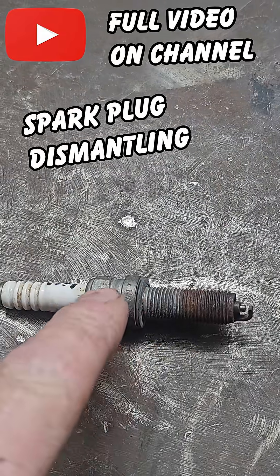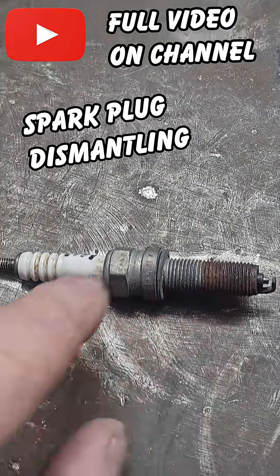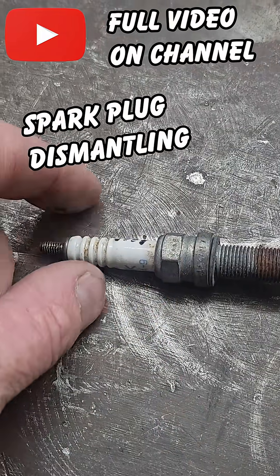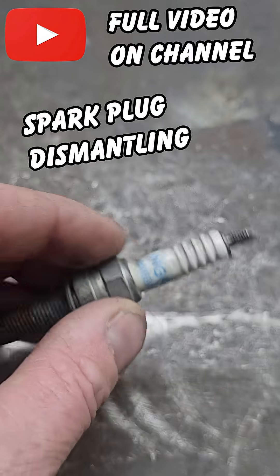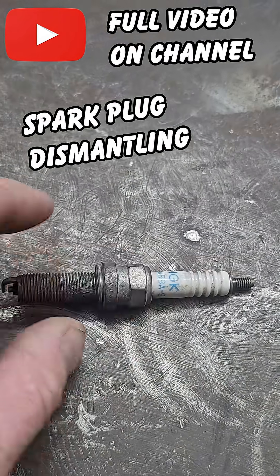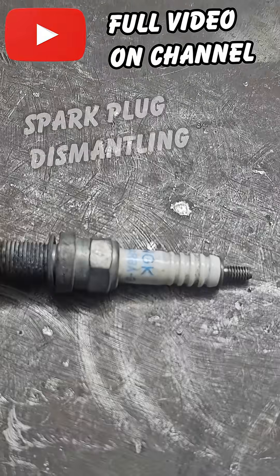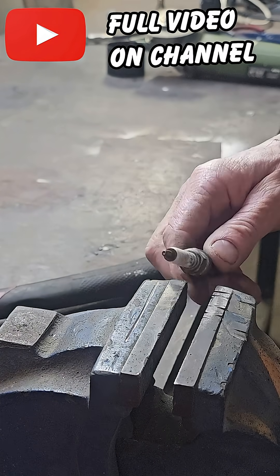I need to get the porcelain out so I can screw that bit into the cylinder head. It's like a tube, and then I can weld something on there and have my adapter for my compression test on the other end. I figured the best way would be to do some research and find out how this comes apart — or I could just smash it and smash all the porcelain out of it. Maybe I could just squeeze this bit and it'd break the porcelain in the middle.